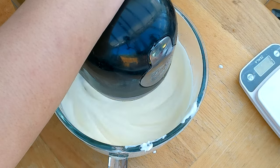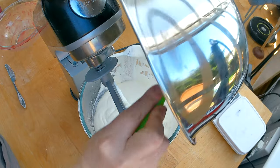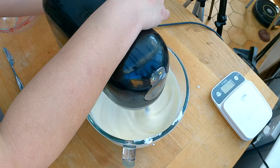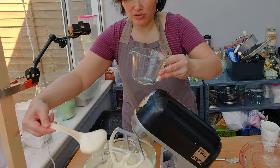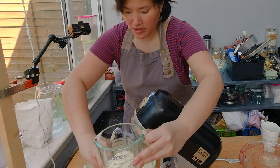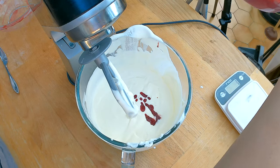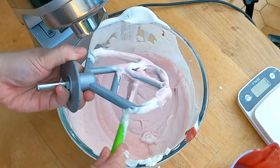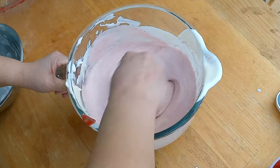I'm combining the sugar with the cream cheese, then adding the whipped cream — quickly combining the cream cheese, the sugar, and the softly peaked heavy cream. I'm going to take about one cup from that mixture to set aside. Now I'm going to add my 150 milliliters of strawberry puree and quickly combine the strawberry into the mousse. At times it's easier to do it by hand — it gets a really nice strawberry mousse.